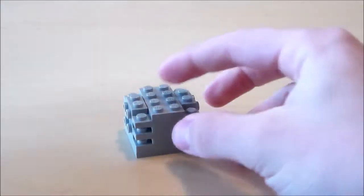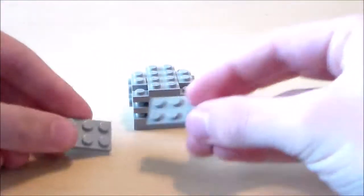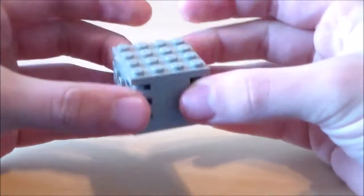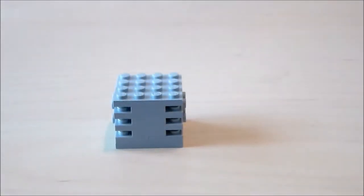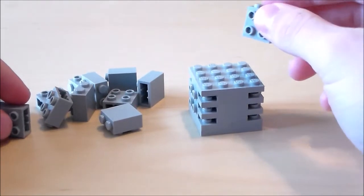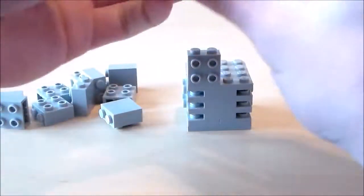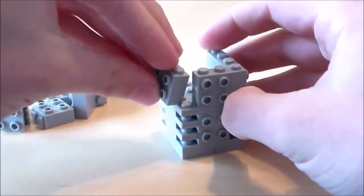Next I'm going to start the head. I'm going to get a 4x4 plate and attach that right on to the top. Then I'm going to get a bunch of these pieces right here — I think it's like 12 exactly. I'm going to take those and just circle around the skeleton.